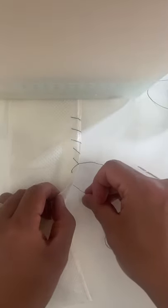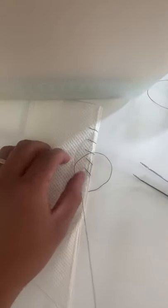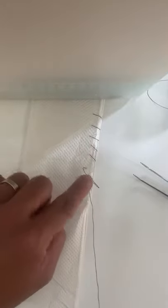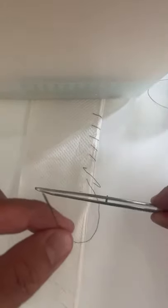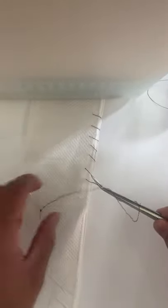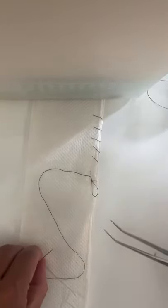And now we're going to close it off. The trick to closing this off is we're going to do our last stitch here, then pull until we leave a little bit of a loop that we can grab. So I'm pulling through — this loop is my reference point. I'm going to go the same technique: go forward once, twice, grab this loop, and pull through. Then once, twice more, grab the loop, and pull through.